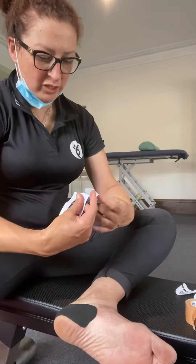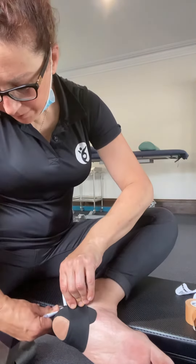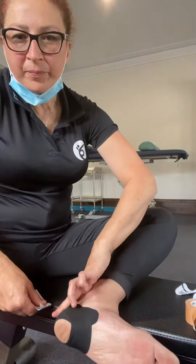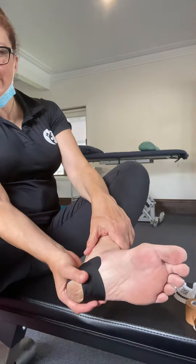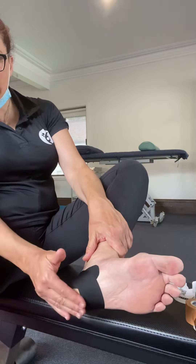And then it's almost a reverse of that. So you're going to start under the heel and stretch it up, and it's going to meet at the back of the heel from both sides. So then you've got the heel poking out. The idea is that you're squeezing the tissue so the skin is actually creating more of a fat pad, which actually protects the heel a bit more.